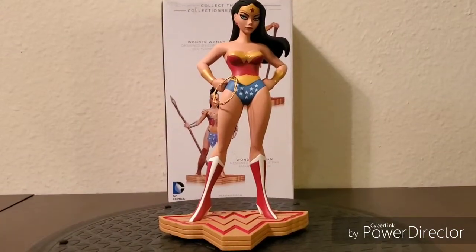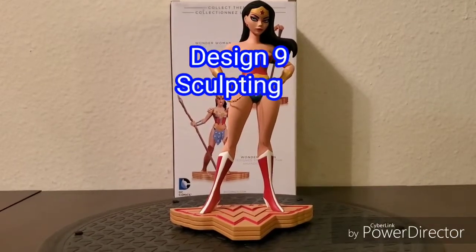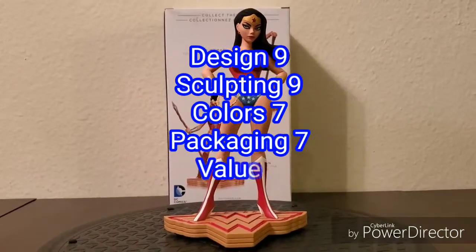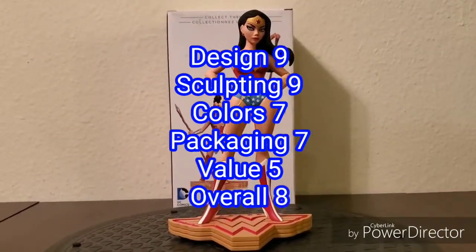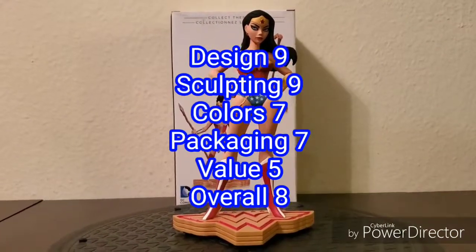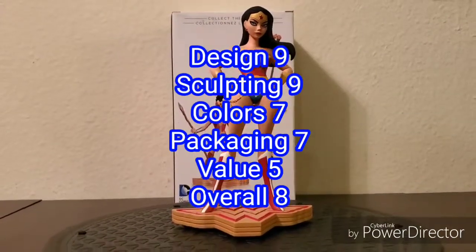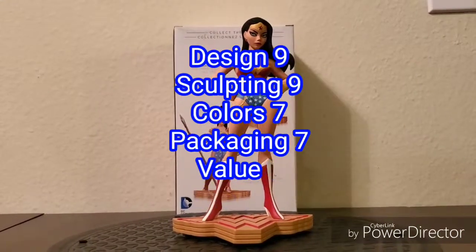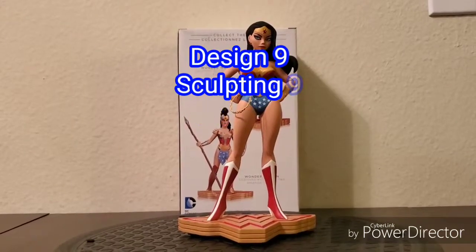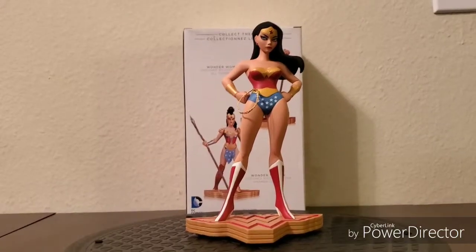To recap: Design, 9 out of 10. Sculpting, 9 out of 10. Colors, 7 out of 10. Packaging, 7 out of 10. Value, 5 out of 10. And overall, 8 out of 10. Thank you for watching. Until next time, continue reading the King James Version Bible and eat your vitamin C's daily.